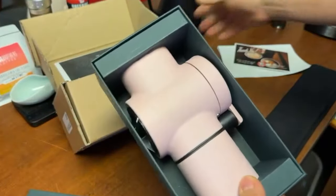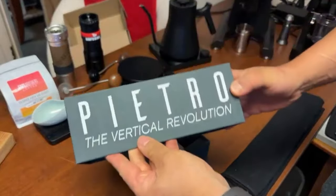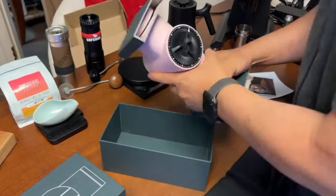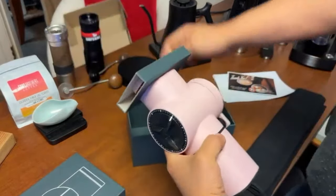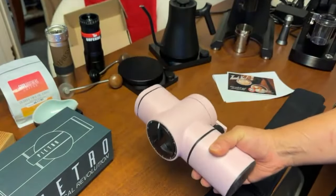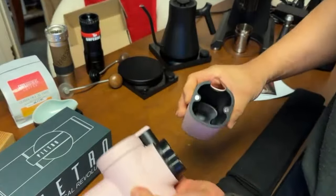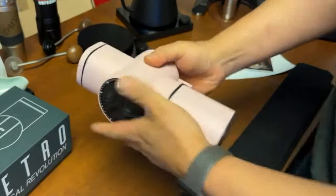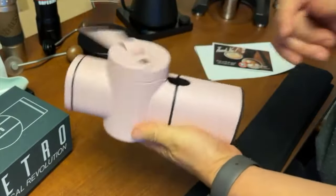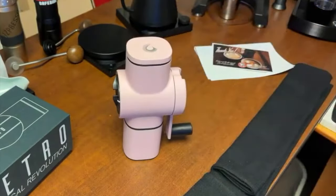It is pink — that's the vertical flat burr grinder. This thing is massive. Here's the magnetic cup — very, very smooth as well.